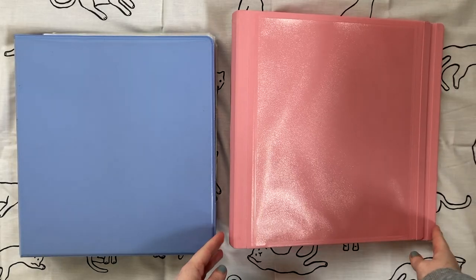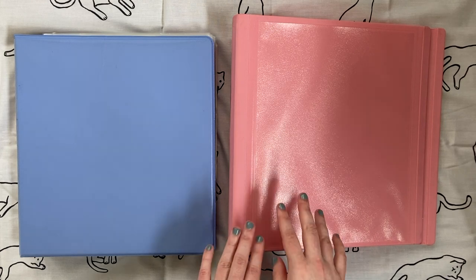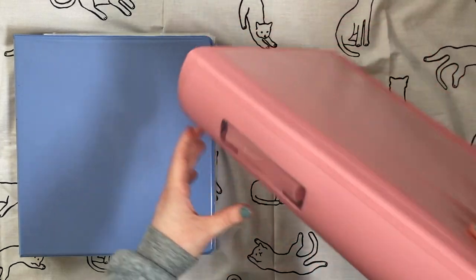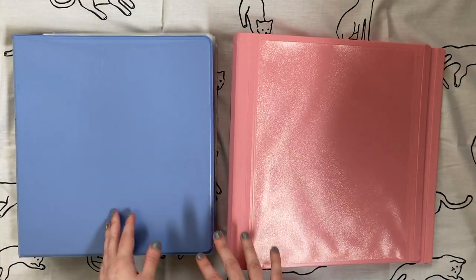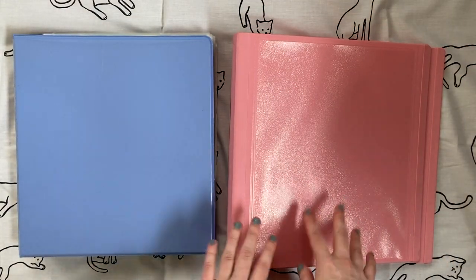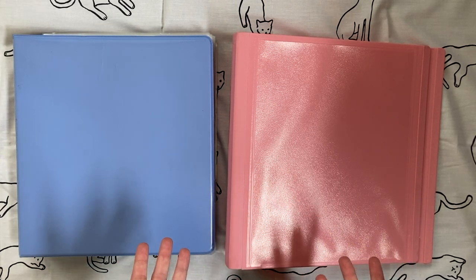I also have these Better Binders, which are a specific variety from Staples. I got them on the Staples website. Personally I don't really have a preference between these two kinds of binders — some people really prefer the Staples Better Binder, but I think they're equivalent for my preferences.